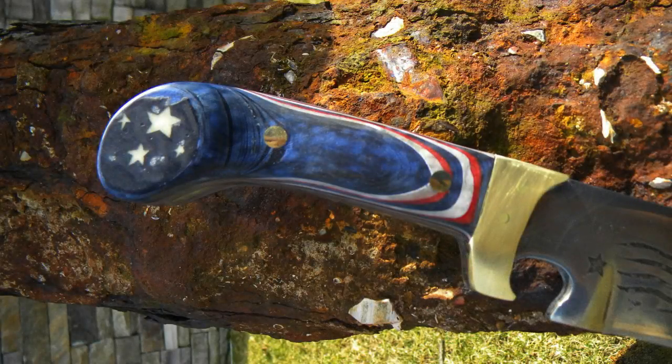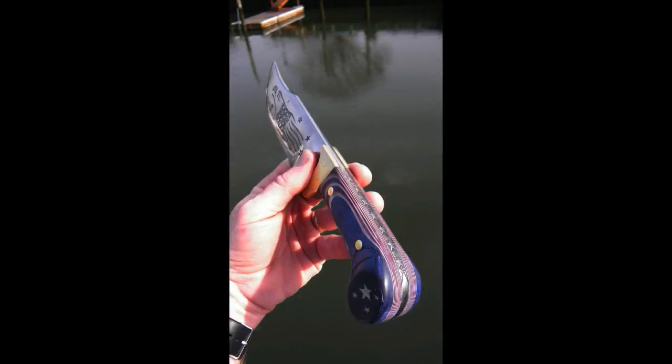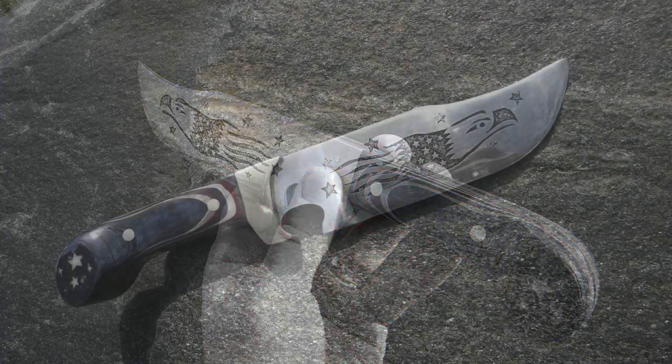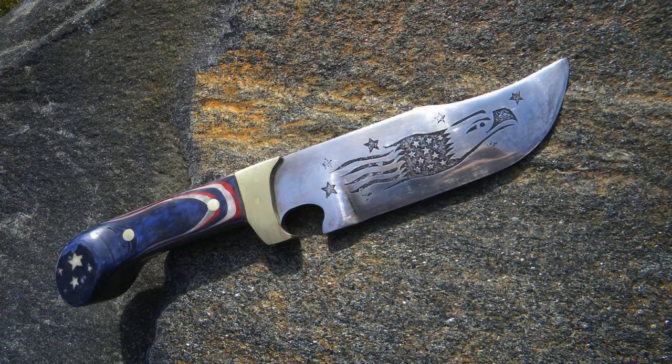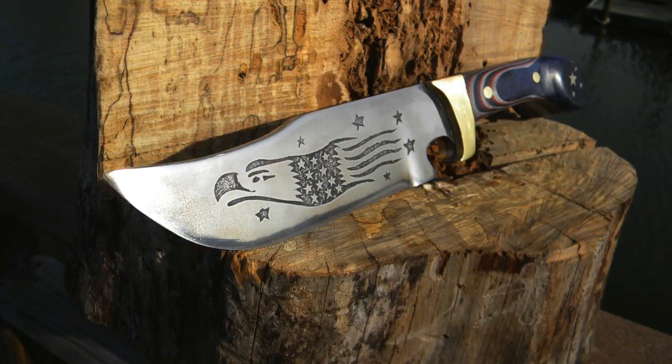Overall, I was very pleased with the way the red, white, and blue micarta handles came out, along with the star etching on the spine and the blade etching — all kind of tied into this red, white, and blue themed patriotic knife. These are some images of the finished product. I hope you enjoyed the video. Please check us out on the web at DIYEasyCrafts.com. If you like the video, please give it a thumbs up and subscribe to this YouTube channel.